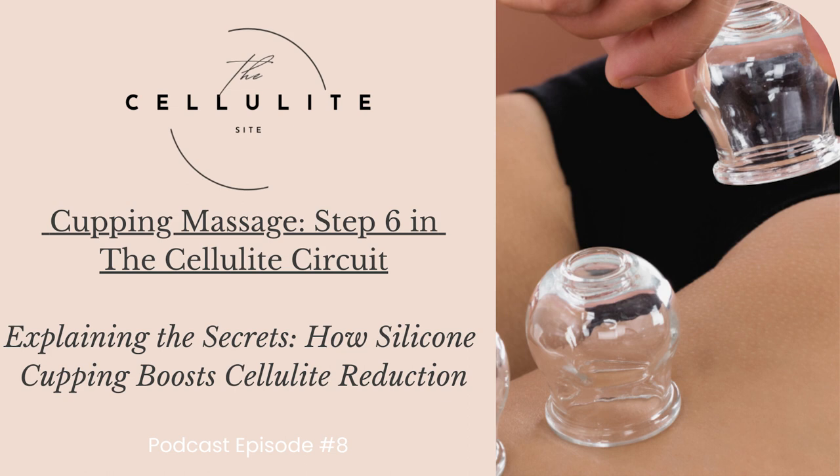Number five: fascia release. Cupping is believed to release tension in the fascia, the connective tissue that surrounds muscles and organs. This process may contribute to improved flexibility and reduced restrictions in movement. Number six: detoxification. Cupping is claimed to stimulate the lymphatic system, aiding in the removal of waste products and toxins from the body. A healthier detoxification process may directly contribute to tissue health.